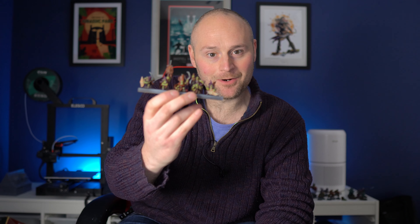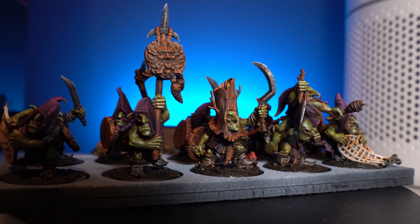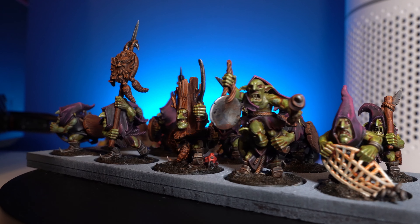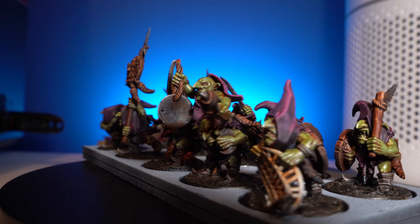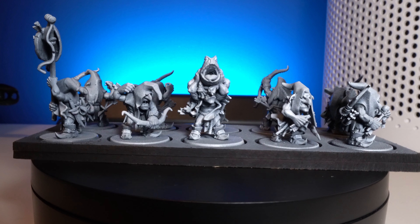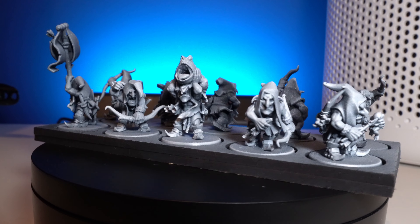Hello and welcome to today's video. I'm going to be painting up these awesome swamp goblins by Highlands Miniatures, which are the perfect addition to my recently rejuvenated Orcs and Goblins army. I was really excited when Highlands Miniatures announced these because I just recently restored my old Warhammer Orcs and Goblins armies, and these would be the perfect proxies to add to my night goblins and flesh out that army.